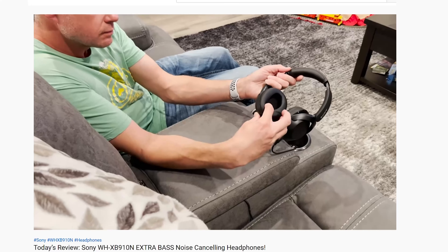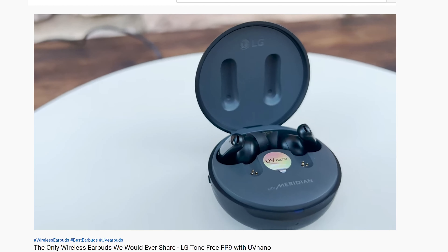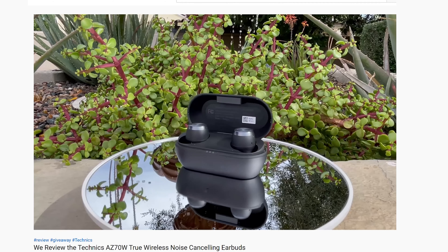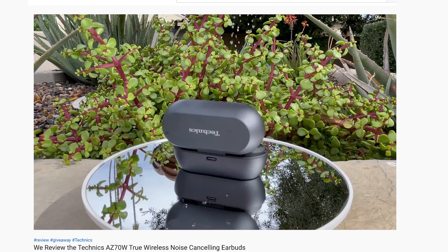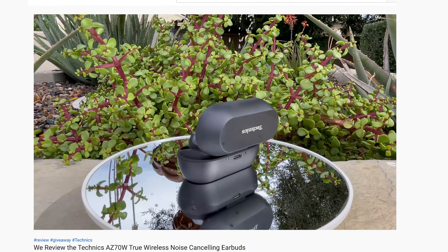Another day, another earbud. Seemingly, we love muting the outside world, because we keep reviewing earbuds, headphones, and headsets. Up in the right-hand corner are links to some of our favorites, including the Technics AZ70 review we did back in April. The AZ60s we're reviewing today are the newest iteration in the Technics True Wireless Earbuds line. So, what do these new Technics AZ60 True Wireless Earbuds have that sets them apart from the competition?